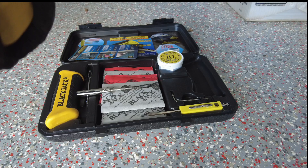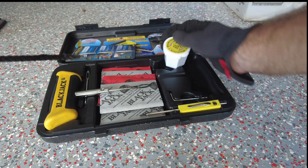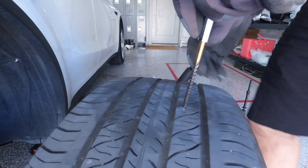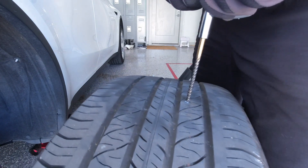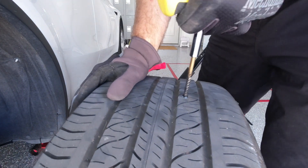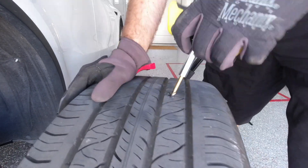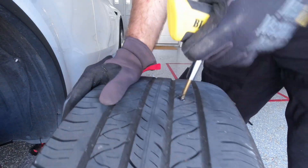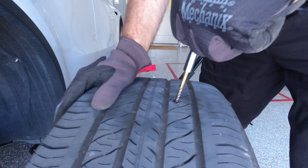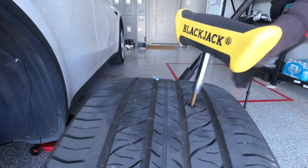I'm going to take our — I don't know what you call it, I'll call it an awl — and put a little bit of lube on the end. Find the hole and just push this in. If the nail or screw went in at an angle, try to replicate that angle as you open up the hole. You need to make some space for the bitumen plug. For this bit, don't be shy — really try to get it opened up so you're not fighting to get the plug in there.